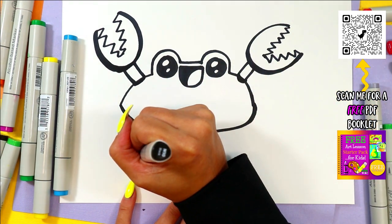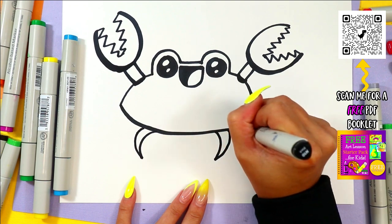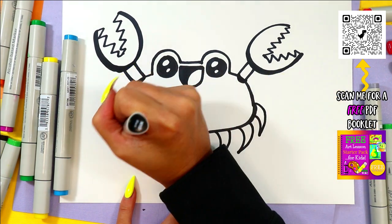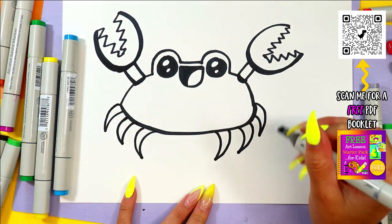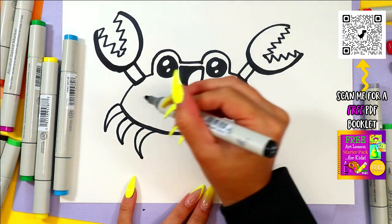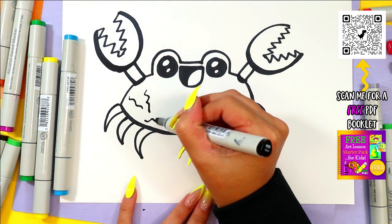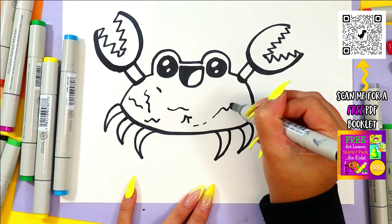Next we're gonna draw the legs of this crustacean by drawing curving letter V's on the bottom — three on each side just like that. And to give it some texture we're just going to draw some zigzag lines here and there around on the shell.